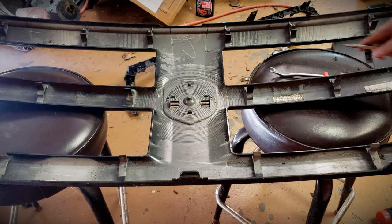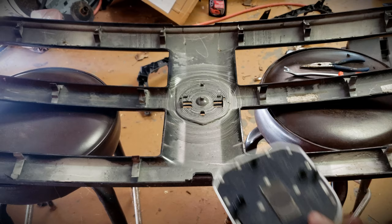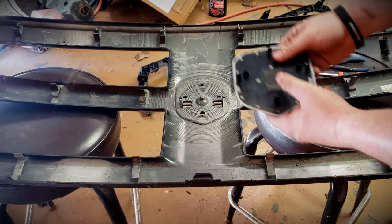Let me give you some tips and tricks on getting this emblem out. It's not as simple as just undoing those four tabs — there's double-sided tape in the middle as well. Take a heat gun and heat up around the circle, and heat up the clips a little bit too — that helps. I'm not responsible if you damage anything; you should know the appropriate amount of heat to use. Don't melt your grill. Heat it all up and push through these little slots while pulling back on the tabs to release the double-sided tape and the emblem.